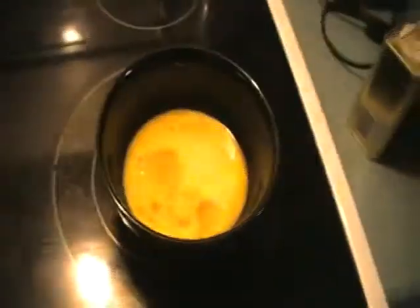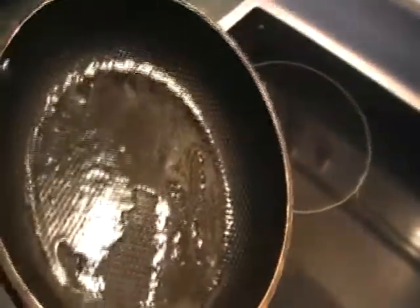Here we go — here comes the French toast. Hope you're not hungry. We got the eggs mixed up, we got the butter melting. We'll add a bit of pepper to the eggs. I'm sure everybody knows how to make French toast, but why not complete the process by showing a bit of it. I am doing this one-handed, so do forgive.